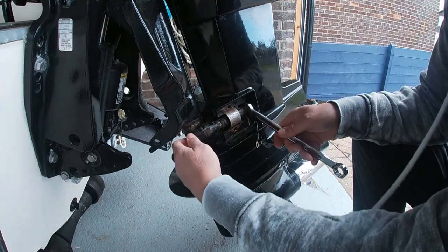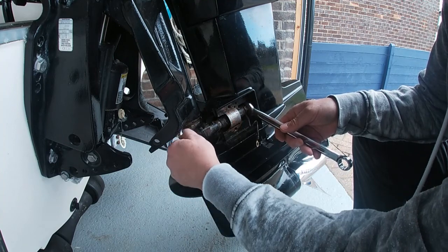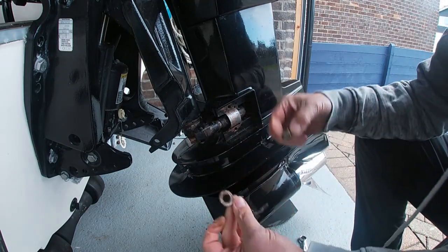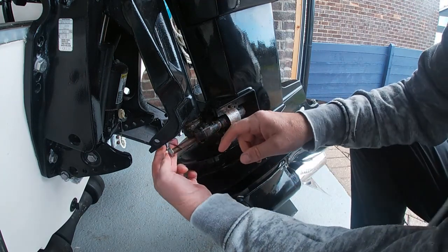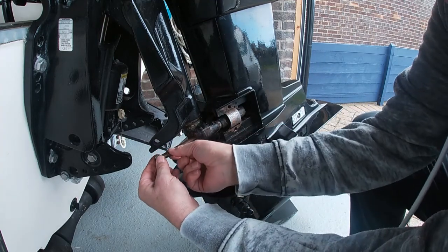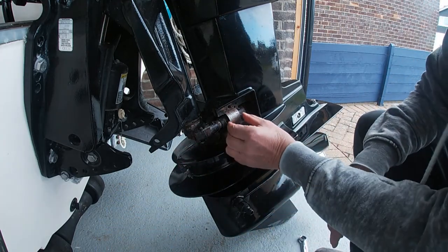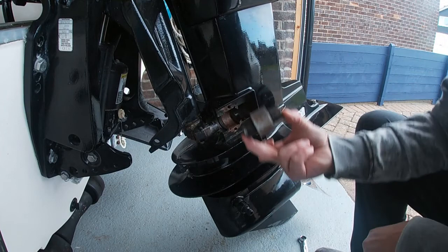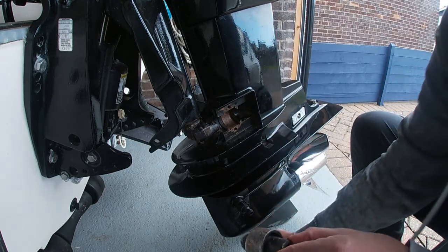I had these off not too long ago so they're all copper-coated — you may find you need a little more effort to get yours off. There's the nut free. So: one nut, one earthing strap, and note on this end there's another earthing strap coming up to the lifting part of the engine mount. And there's the bolt out.